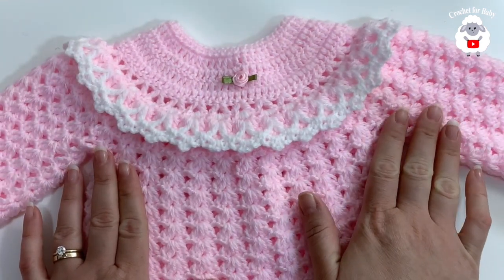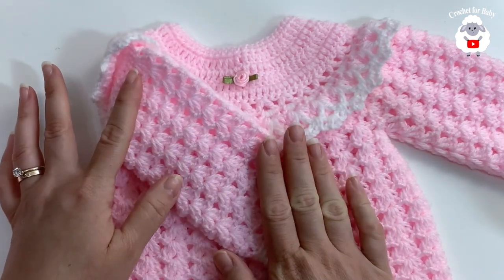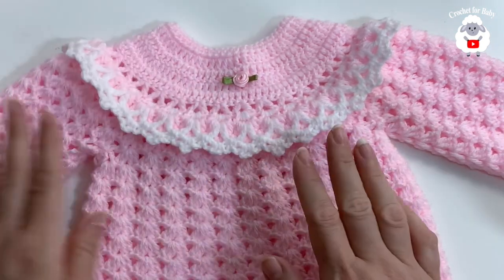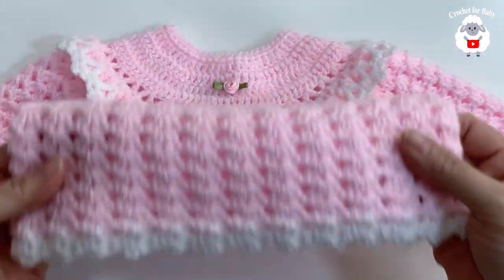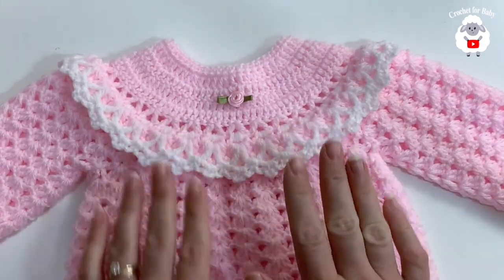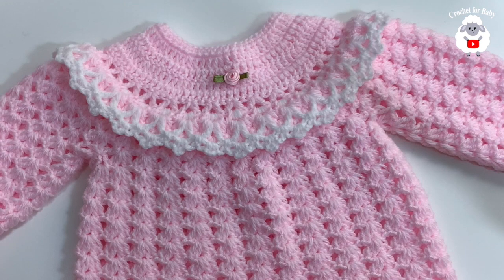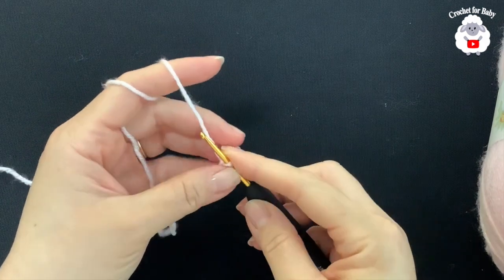Do the exact same thing on the other sleeve — everything is the same, nothing is different. The little sweater or tunic is done. Now I'm going to show you how to make the matching bloomers, so continue watching.